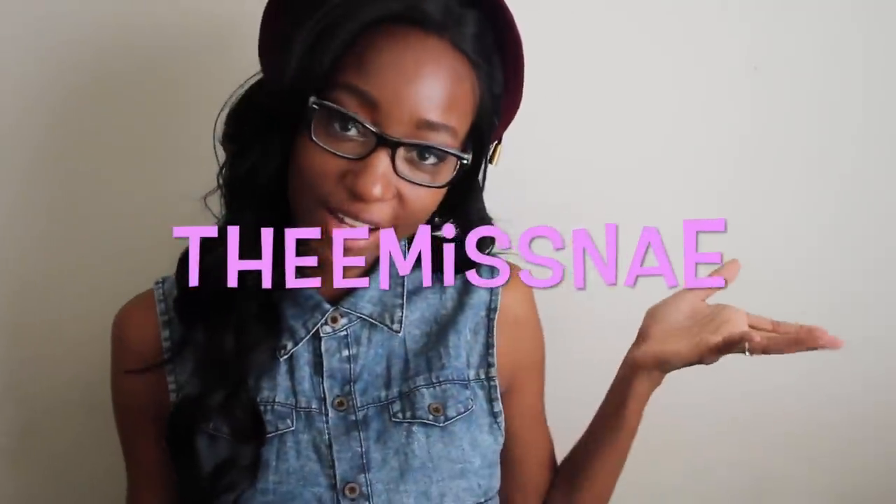What is up everyone? My name is Janae, aka Themasanae, and welcome to my channel. Today I'm going to be doing a DIY video. I'm going to be showing you guys how to make crop tops out of leggings. There's two different ways. The first one is kind of like a sports bra type of crop top, and the second one is going to be a halter top.